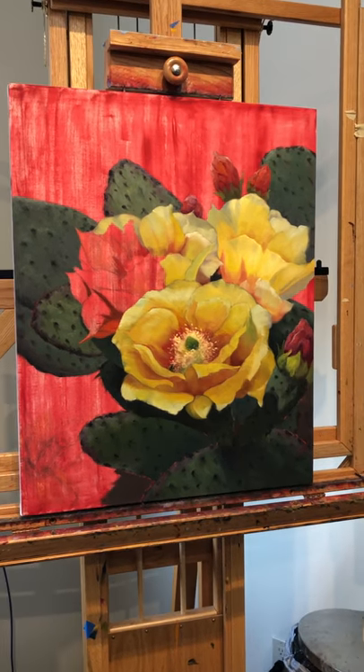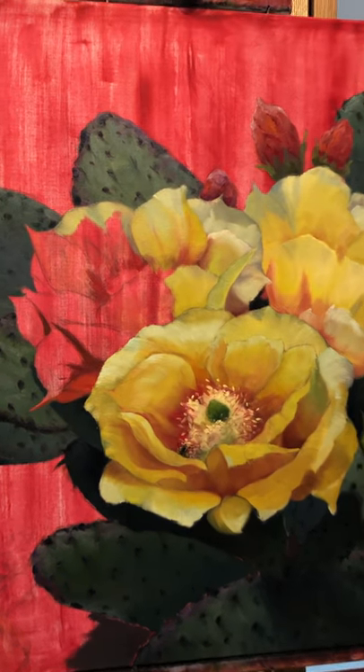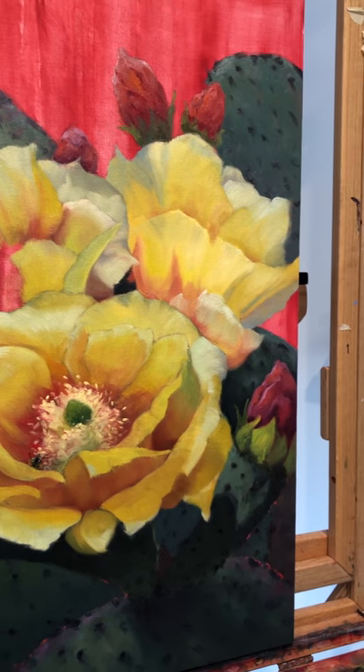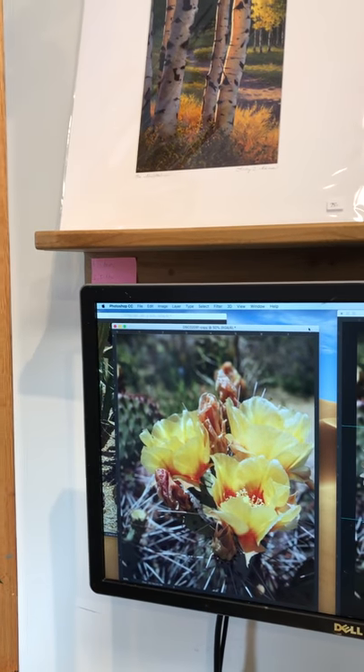I'm working on these gorgeous prickly pear blooms. Many of you know that I start my canvases toned red first. I just love the glow throughout the whole painting when I'm done, and I'll show you what I'm working from.